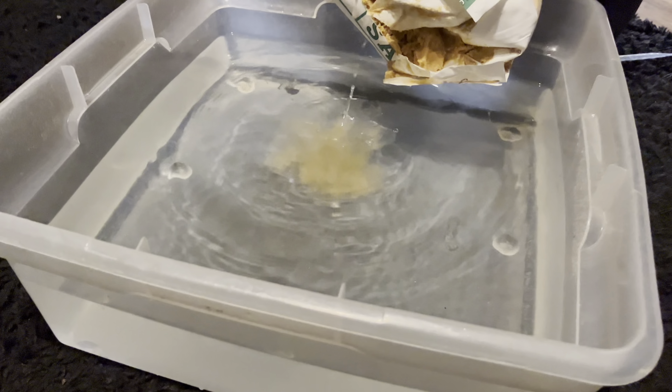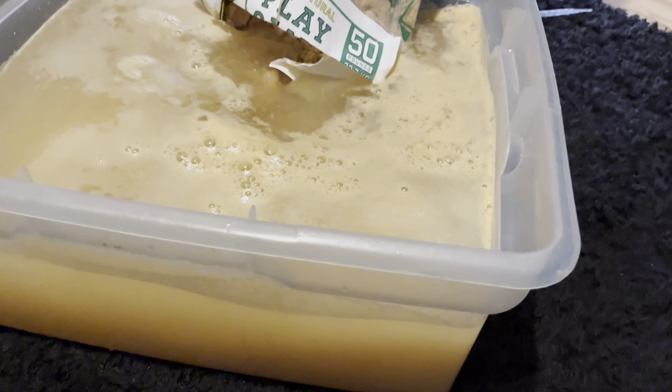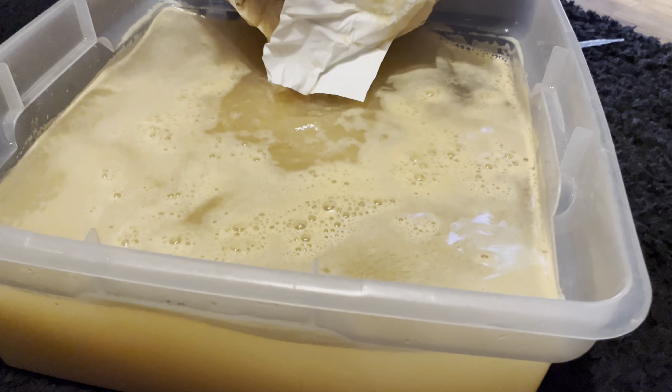What's up guys, today we're going to be filming a video on how to culture blackworms. Blackworms are a great food for medium to small fish. As you can see right there, that's about how big they are — for comparison, this is my finger, that's a good comparison.